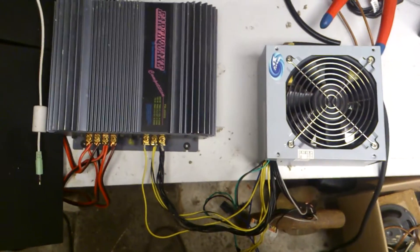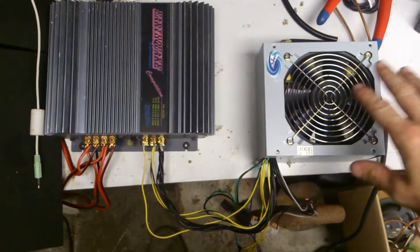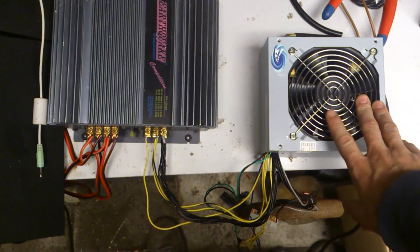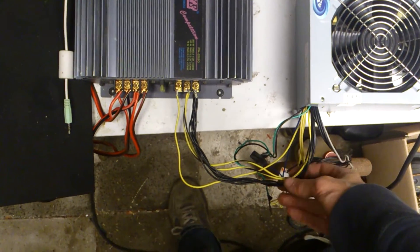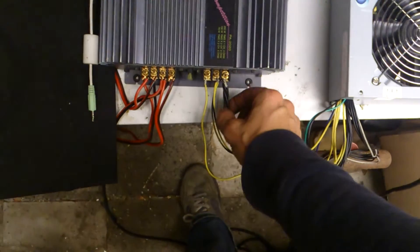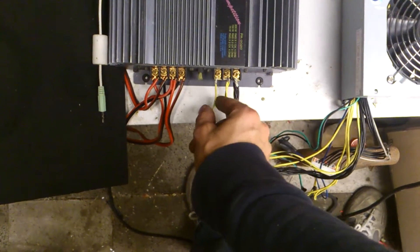Hello YouTube, I have a small problem here. I'm trying to hook up this power supply from the PC onto my amplifier. I have the 12 volt and 0 volt, and 12 volt on the remote.